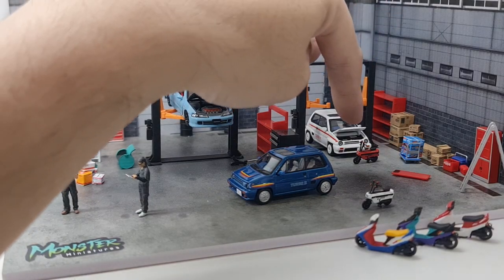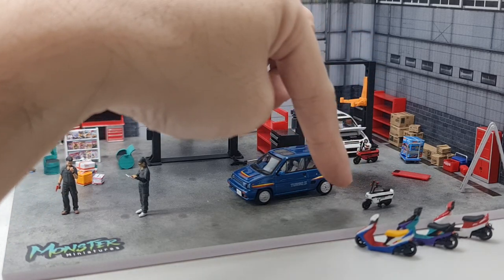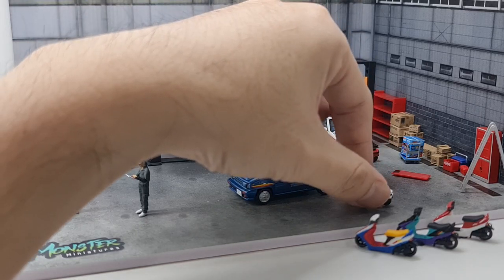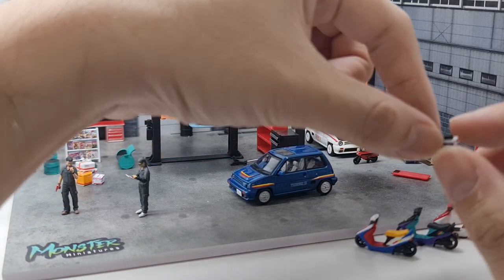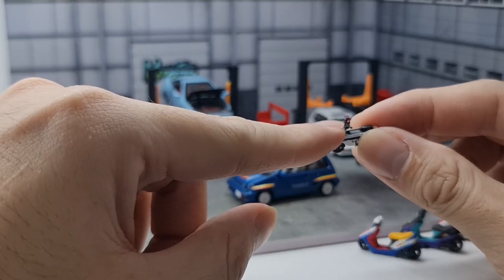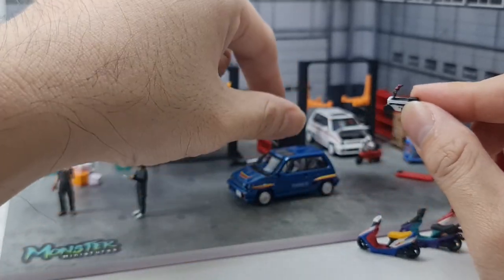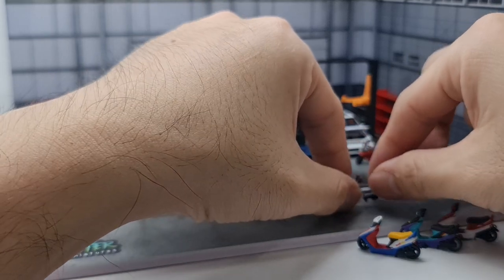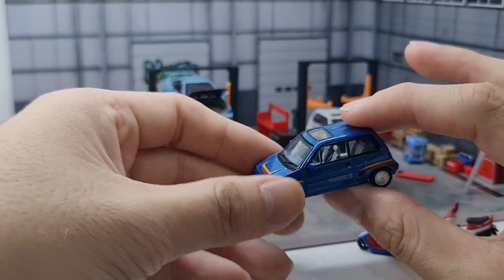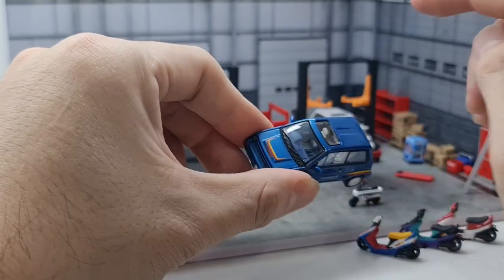So the two white versions came with a red motocompo, and the biggest difference with the blue version is of course the color, and also the blue version came with a white motocompo — that is one of the key differences. The motocompo does look like a separate piece and it looks like you can fold it, but you can't. I tried to fit it into the back of the Honda City Turbo in the last video but it didn't fit.